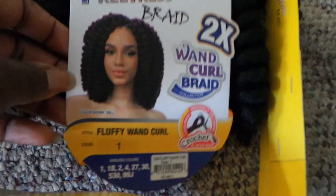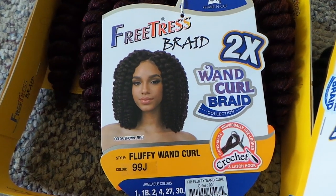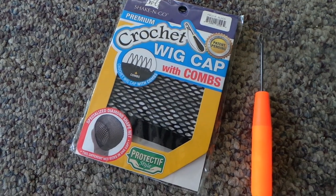Alright guys, so I'm back. Forgive me for being gone for so long, it's been about a week or so, but this video is going to be about a crochet wig or a crocheted wig.